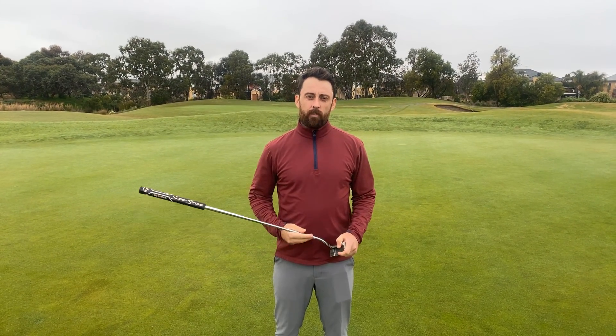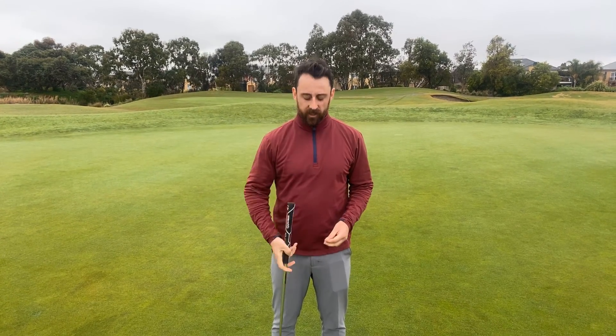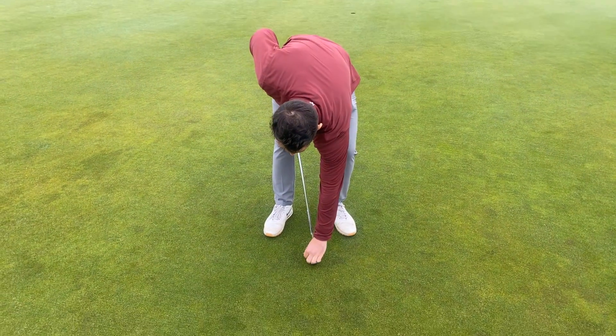Hi guys, got a very simple putting drill for you to try at home. This is all about getting better distance control through better tempo. All you need is a putter and a $2 coin. All we do is sit that $2 coin on the back of the putter.